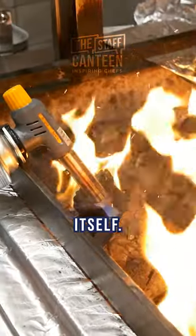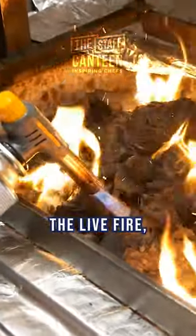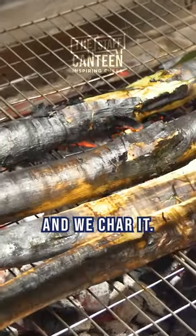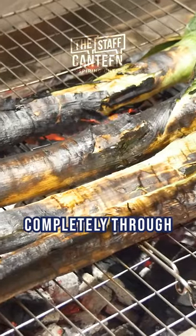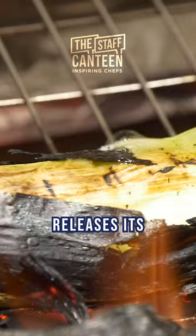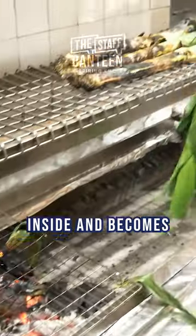For the leek itself, we put it over the live fire completely whole and char it so it cooks completely through and goes softened. It softens in the middle, which releases its natural juices inside and becomes quite sweet.